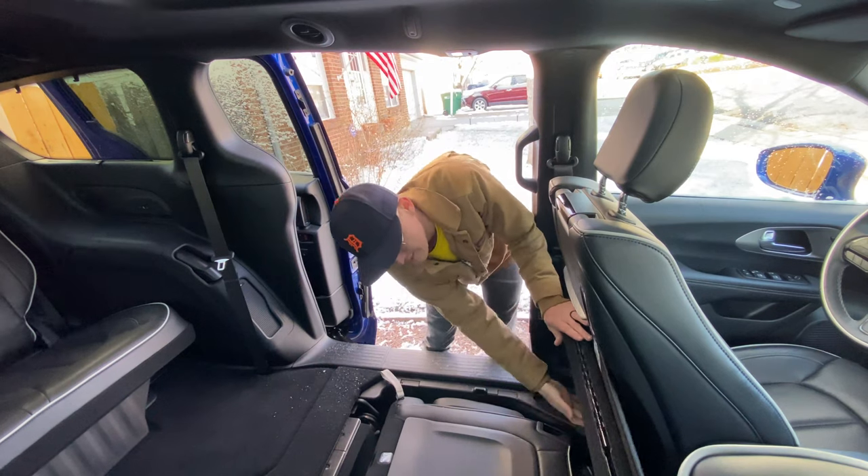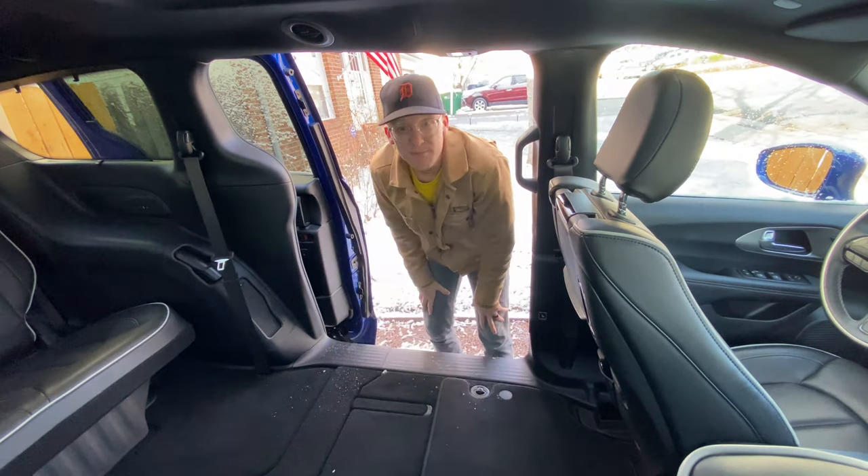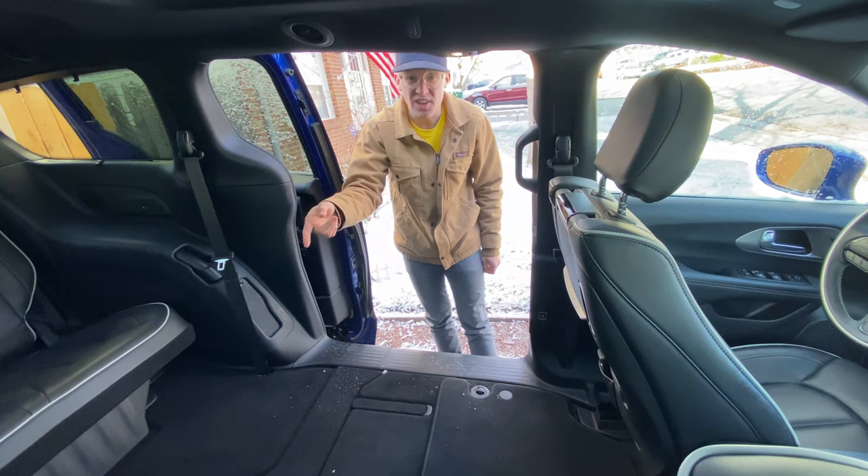Then you fold this out — boom, clicks in. Do that to the other side too. Now that we've taken care of the middle row, we're going to take care of the back row, which is even easier thanks to some power seat options. Let's head around to the back.